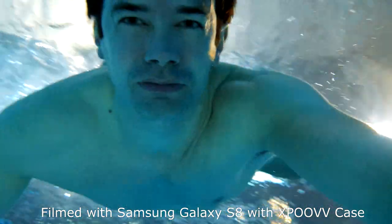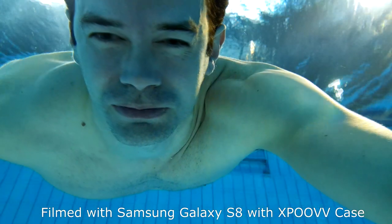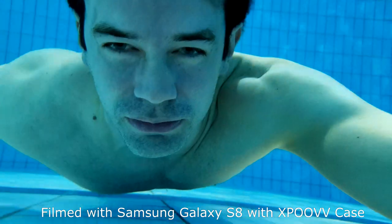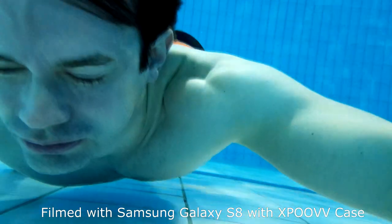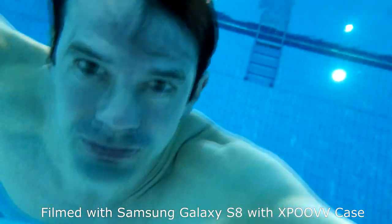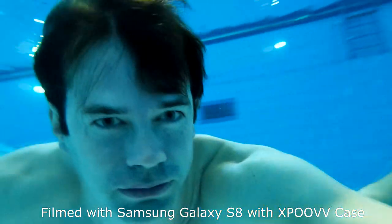Most phones are waterproof nowadays, but only down to one to two meters and only if you haven't dropped it and cracked the screen or any other part of the phone. Also, they are not very compatible with salt water. I took my phone to salt water once and then it had problems charging it later on because they have corrosion inside the charging slot.